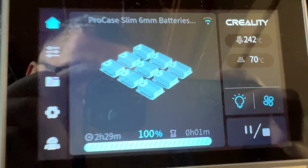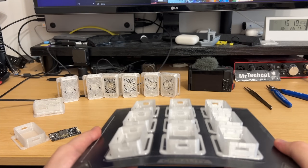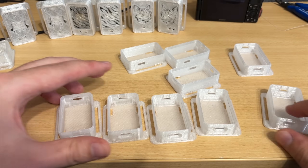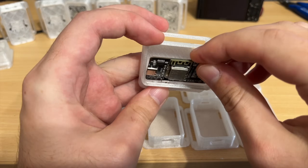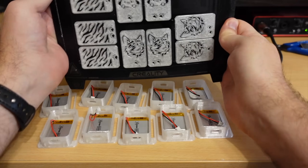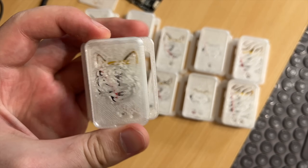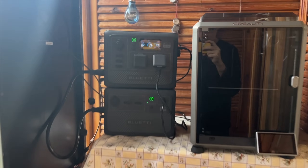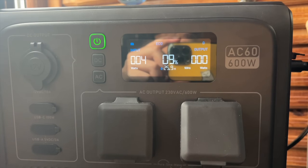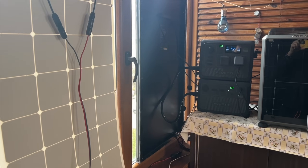Two and a half hours later it is finished, exactly as estimated. Now I have a total of ten new cases and they all fit perfectly straight out of the printer. So I can put in ten batteries, print ten more covers, and just like that I have made ten new full body trackers. After printing for half a day, I still have nine percent of power left — and I believe I started with only 54 percent this morning. So I could easily print for a whole day with my new setup.